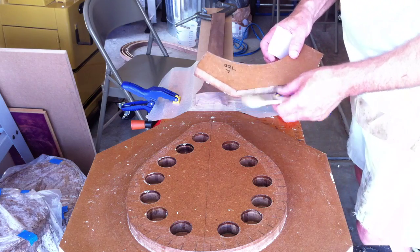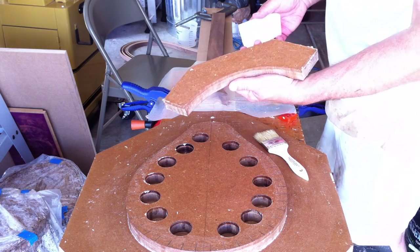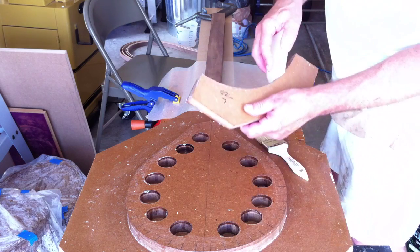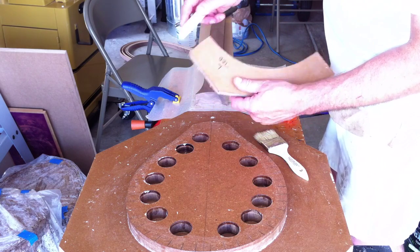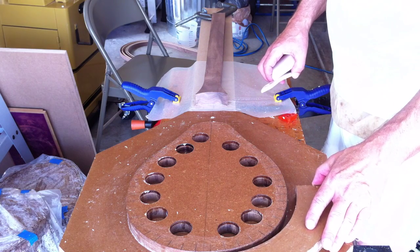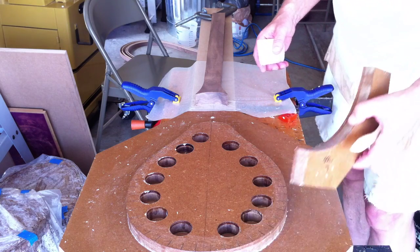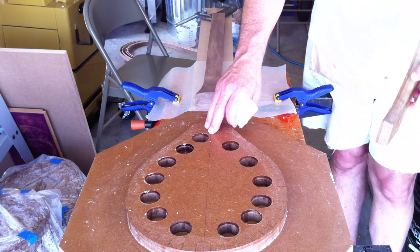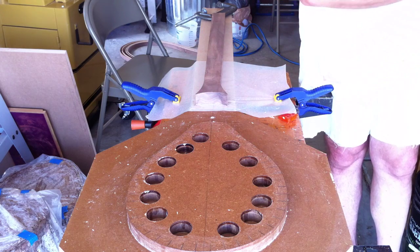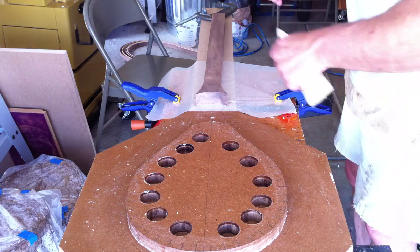I apologize for the noise — my neighbor decided to mow his lawn exactly when I decided to do this. On the caul pieces, I went ahead and rubbed the paraffin on the inside, on the top, and on the bottom — basically anywhere glue could stick. That, in combination with the finish we put on, will help us get the fishing net off after it's glued up.